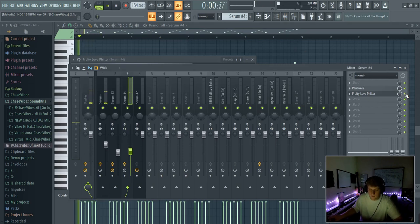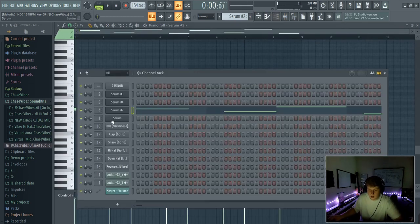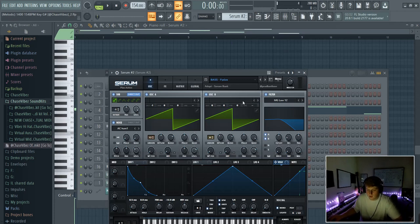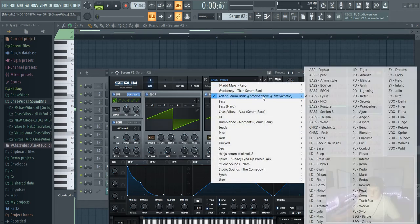Third, I went ahead and added this bass out of Serum as well. If you guys don't know, Serum is a really good plugin for making these style melodies. It's this bass out of Adept's Serum bank that he did with Synthetic and Bartow.